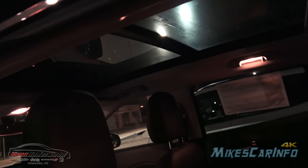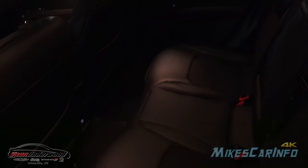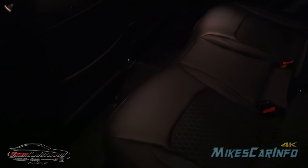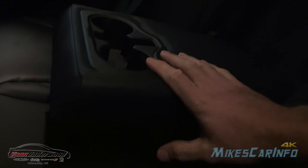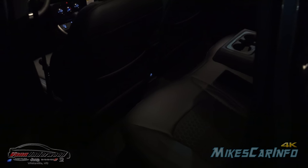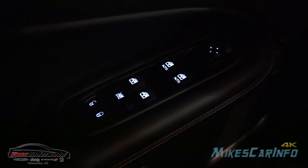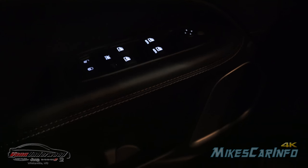This one has the panoramic sunroof so the lights will be on the edge there with the handles. Generally with my eyes — the camera doesn't pick up 100% — but you can see in there quite well. Even in the floor in the back of the center console you have a USB port that's backlit. Inside of the driver's door you have quite a bit of backlit buttons for your door lock controls, power window, and side mirror adjustments.